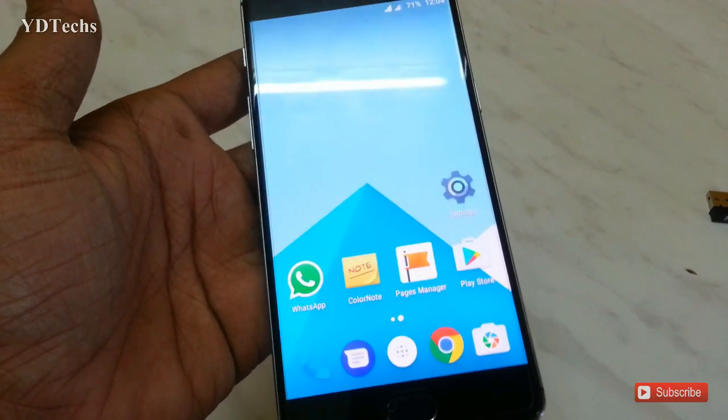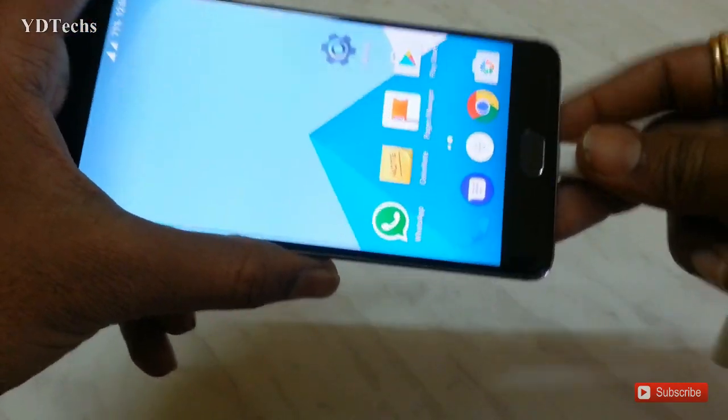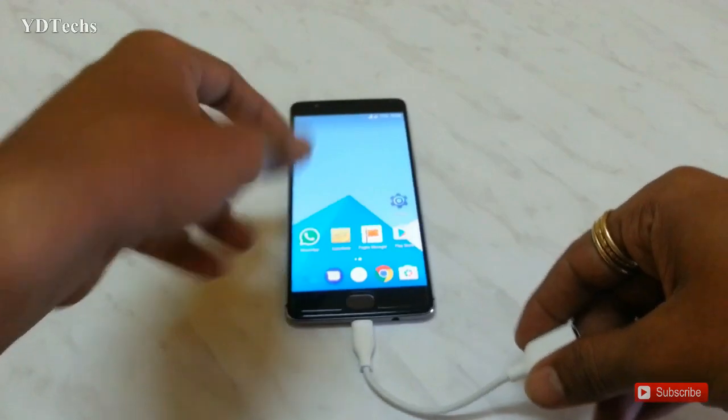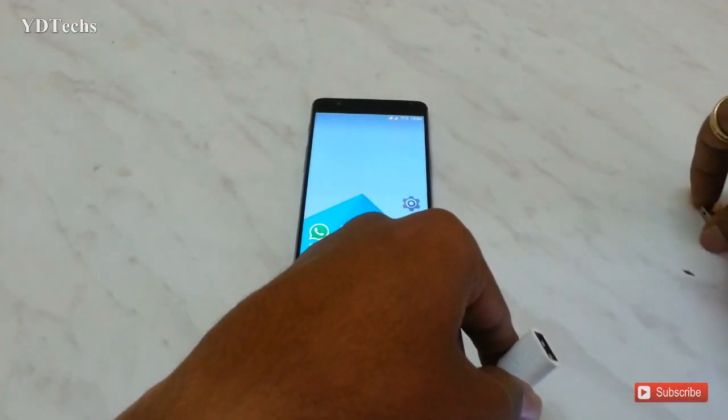Connect the OTG cable to your Android device. Then connect your wireless receiver to your OTG cable.